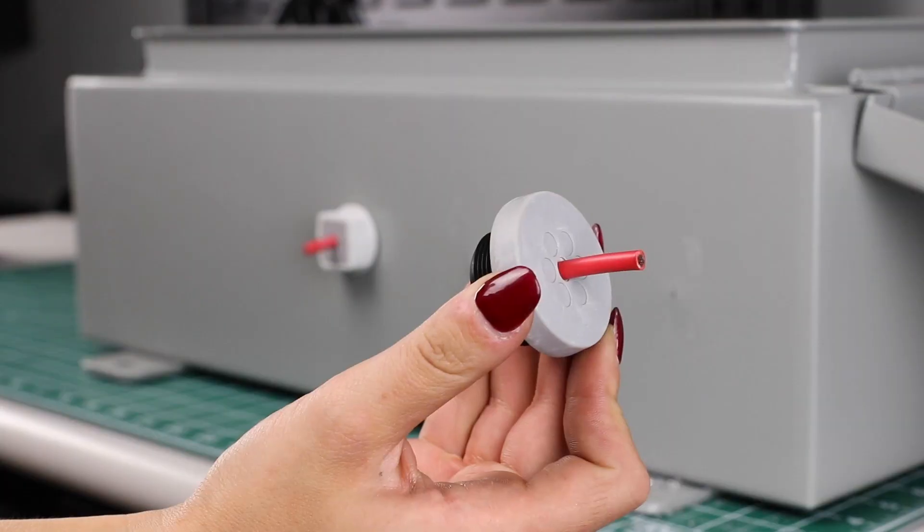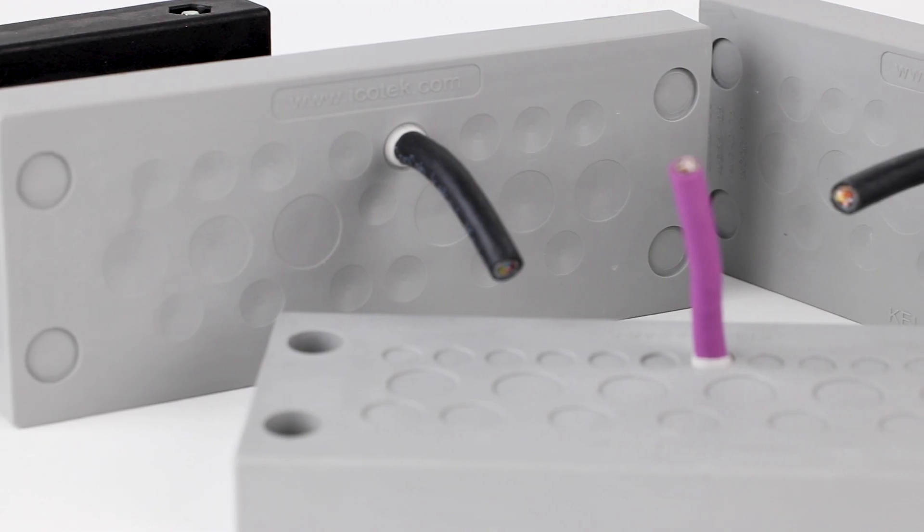Find these, the fitting cable entry plates, and more from Icotec at galco.com.